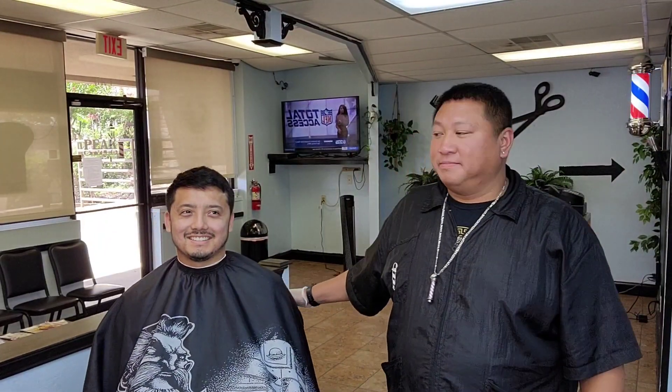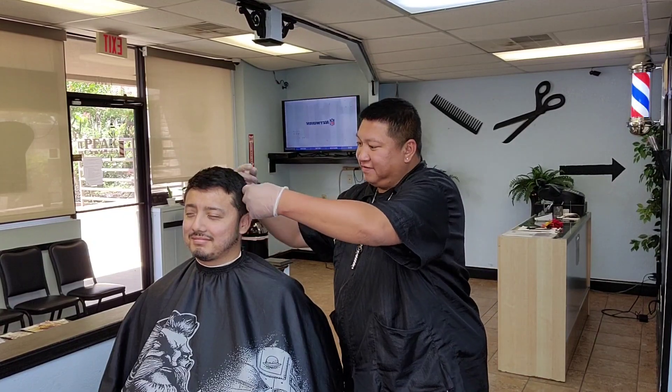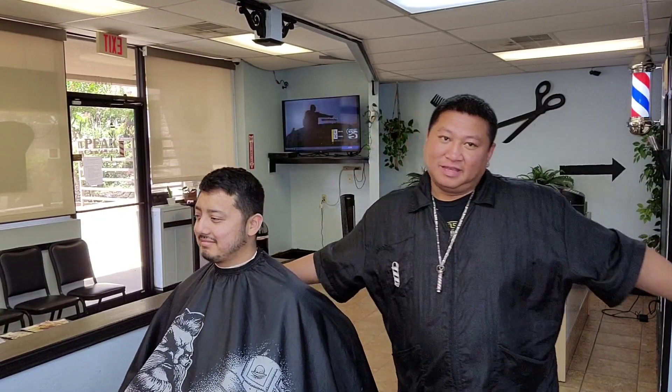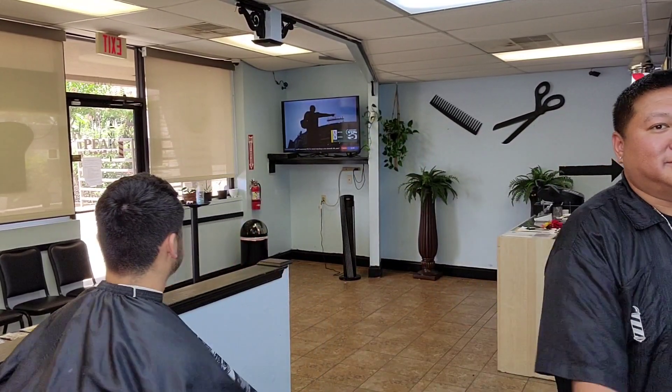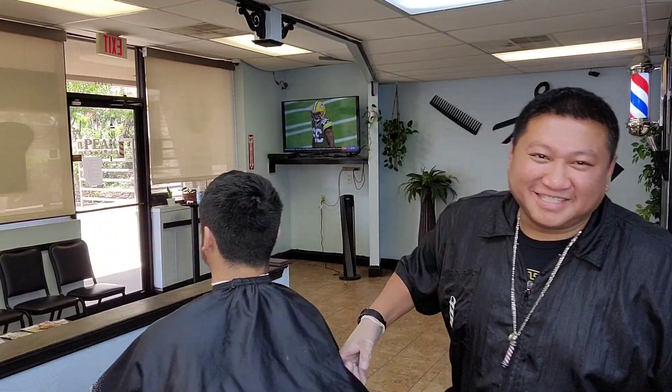What's up y'all? I'm Tony the barber. I am back with my man Eamon right here. I'm going to take a little bit of length off the top. I'm going to do a nice one fade. I'm going to taper it up real clean. Saturday is the weekend — yes sir, let's go.